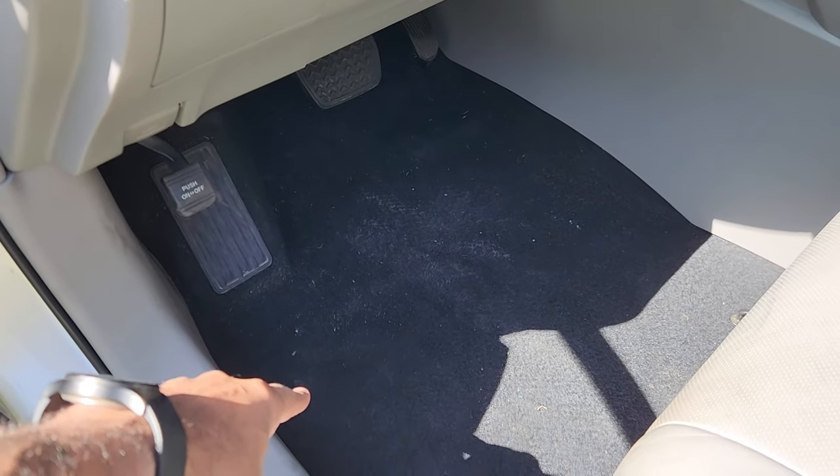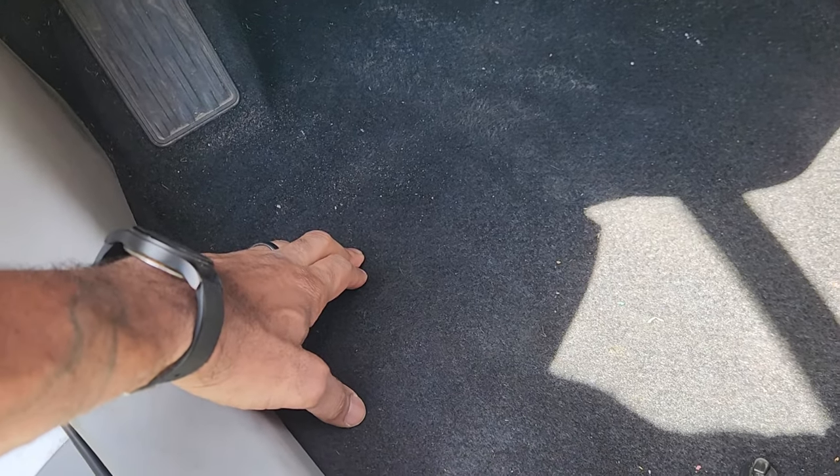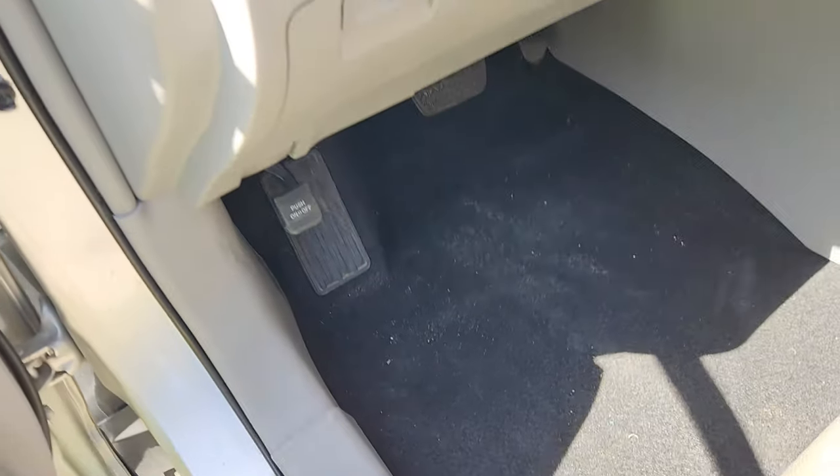If you're getting standing water down here on the floorboard — right now this is all dry because this side's been fixed and it's been cleaned out — this low spot underneath your carpet is the first place you're going to feel it. If you push down here, you'll feel water. The problem is not going to go away. It's going to get worse.